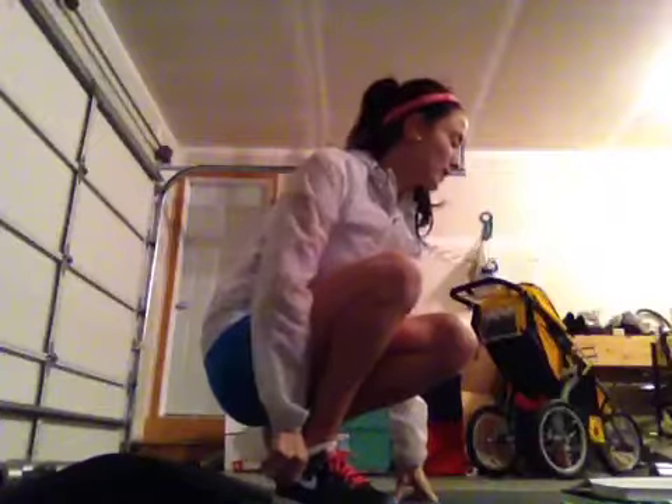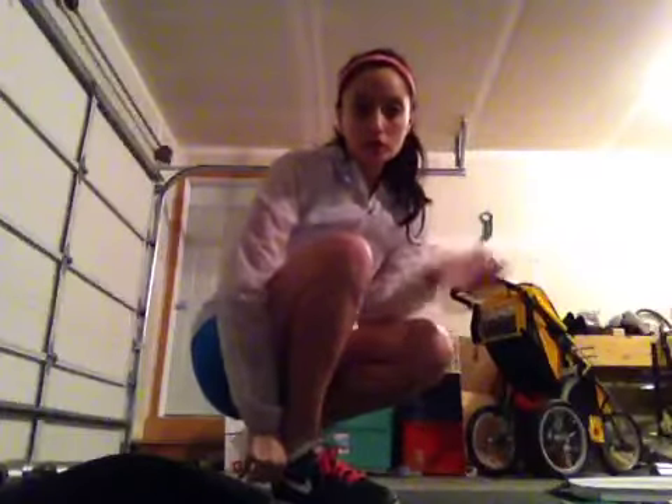Okay, so today we're going to do something different. Instead of doing intervals, we're going to be doing kind of a rep challenge. We're going to be doing several different workouts, and in between each move we're going to jump rope — 50 times between each one.